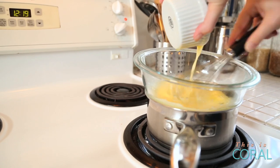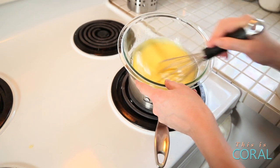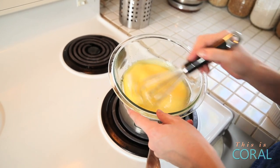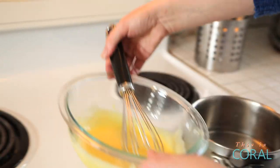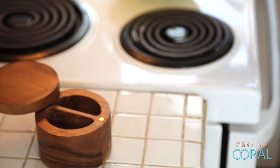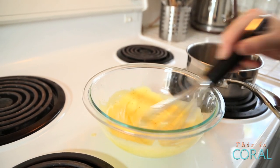Think about how impressed your guests are going to be. Once the butter is incorporated, it will start thickening much more quickly — you can see it's sticking to your whisk now. We are totally there. It's time to take this off the heat. We're just going to season it with a little bit of salt, and I like to hit mine with just a touch of cayenne pepper.